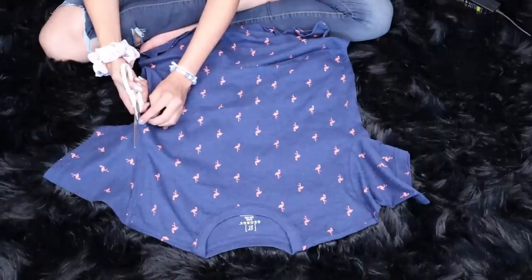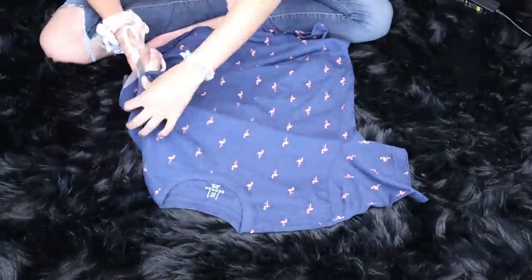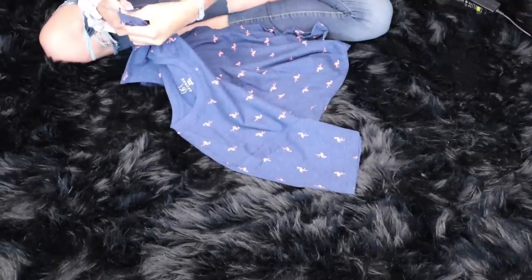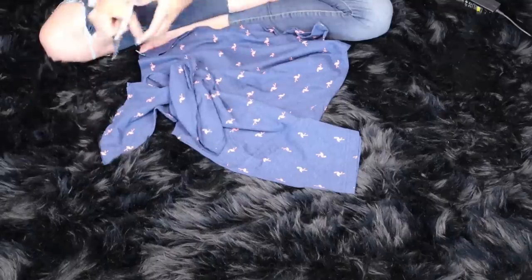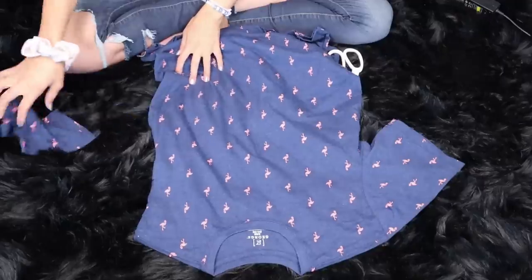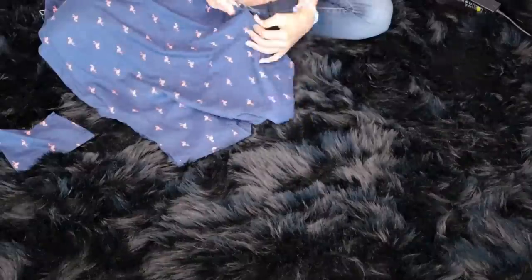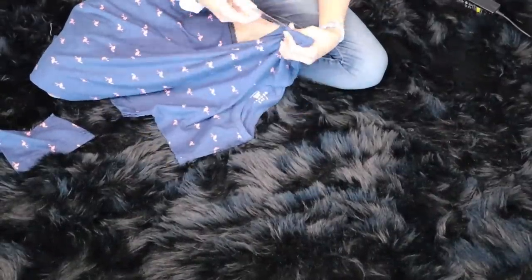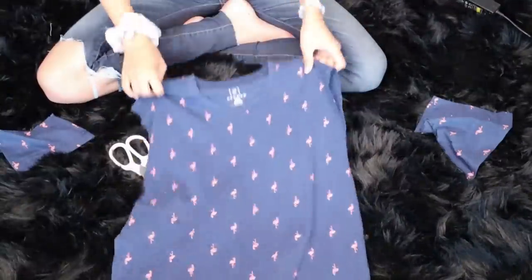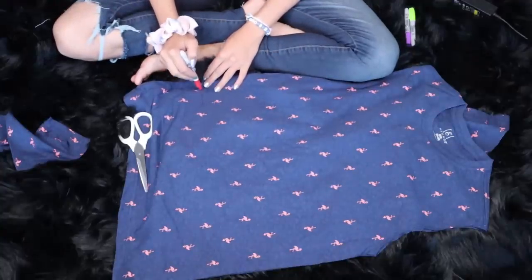Alright you guys, so we're going to start off with this t-shirt which I actually found from Walmart — it was a guys' t-shirt. We are going to cut off the sleeves. I've cut them where the seam is so it's a little bit easier. Obviously it's still not too easy because these scissors aren't the best, but it works. And then we're going to do that to the other side. And now we have this like tank top basically.